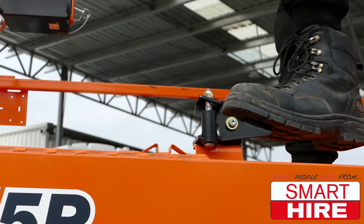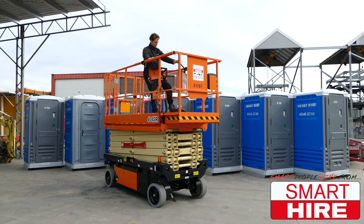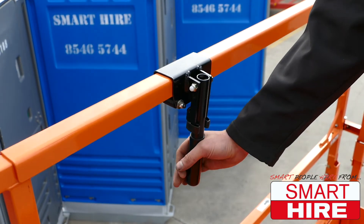When done, simply reverse the process and contract the platform until it is condensed, re-locking the handles for security.